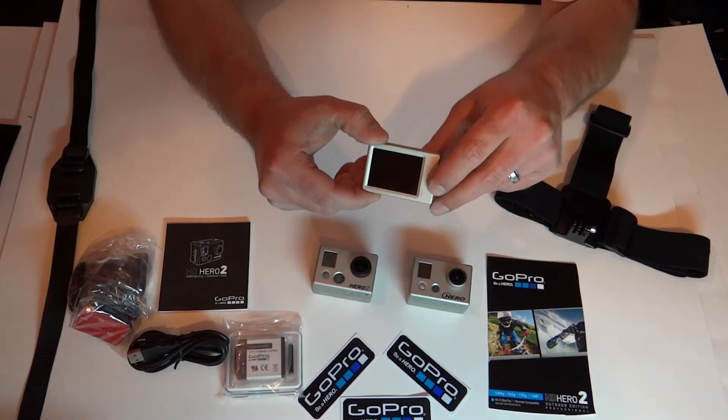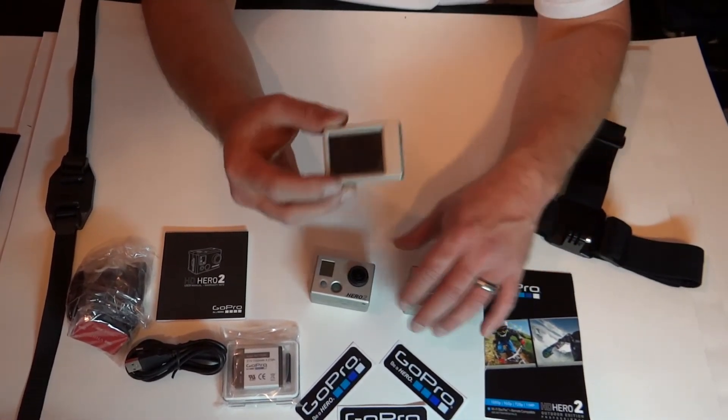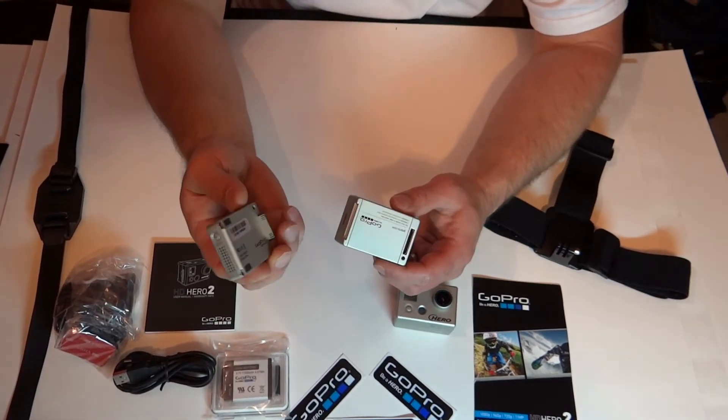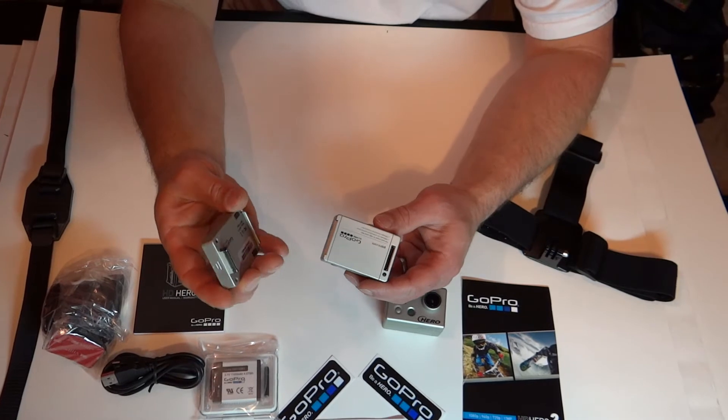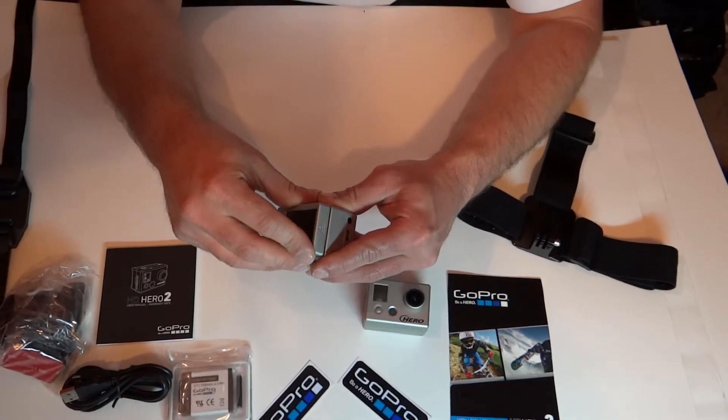This is a viewing screen. So if you have purchased this for the first Hero, it is also compatible with the Hero 2. Slide it in like this — there is a hook right here and it just slides over.